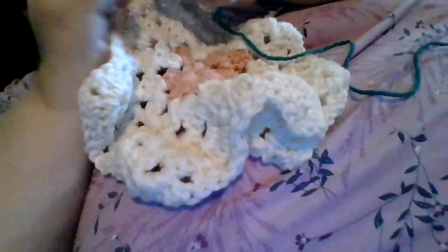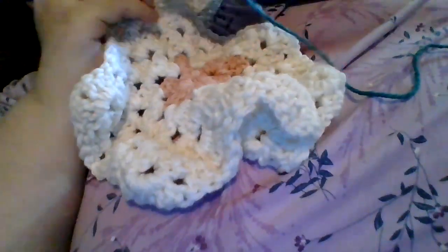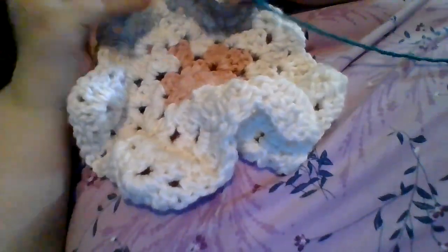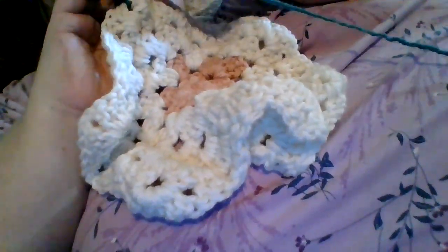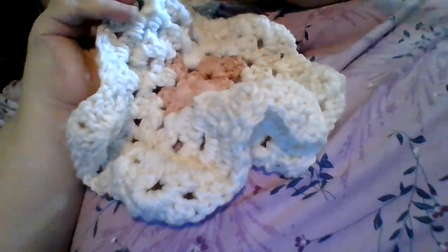We want it to be something they can throw in a washing machine, and the last thing they're worried about is the seams coming out.